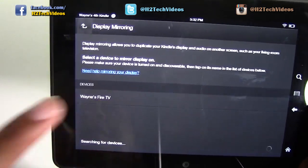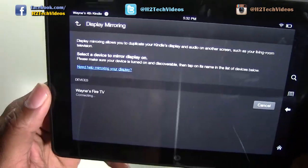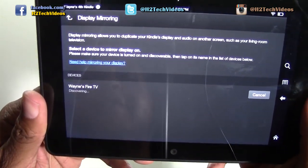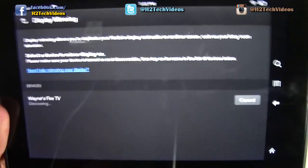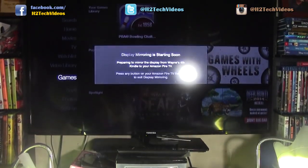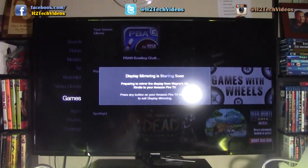Mine is called Wayne's Fire TV, so I'm going to tap on Wayne's Fire TV. It now says it's connecting. I'm going to switch the camera up to the top so you can see my TV screen.